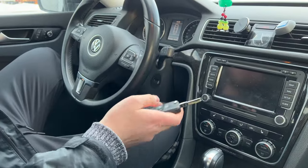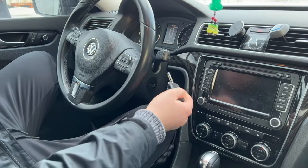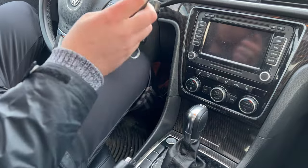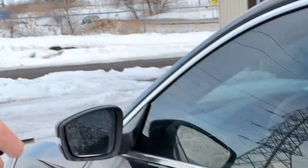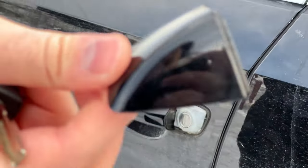Once you get into the car, if your ignition has a key, you start the car that way. If it doesn't, press the brake and start the engine. Your key is then going to be synced to the car.